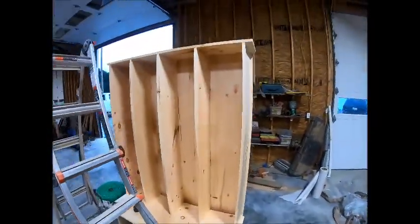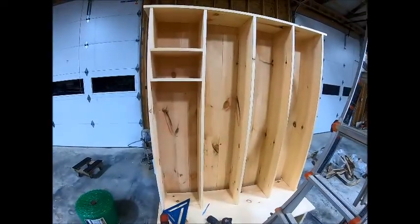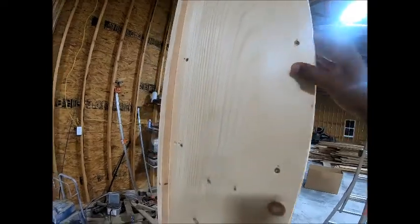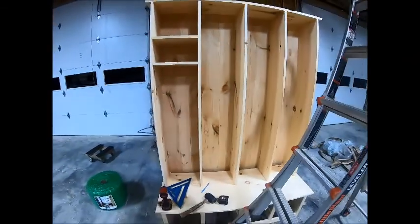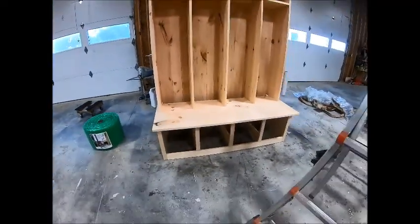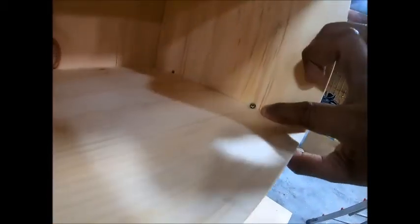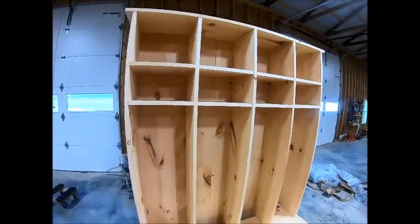Once you do that you can move on to the cubbies. You can do just top cubbies, leave it as is, or you can add doors. This customer in particular wanted doors at the top and then wanted open cubbies. So here I'm just putting all the screws to the outside — the trim will come back later and hide them, so you don't have to worry about seeing screw holes. I've done all the bottom cubbies and all the top cubbies, which will later be doors.